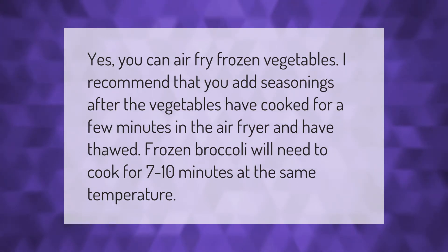Yes, you can air fry frozen vegetables. I recommend that you add seasonings after the vegetables have cooked for a few minutes in the air fryer and have thawed. Frozen broccoli will need to cook for 7 to 10 minutes.